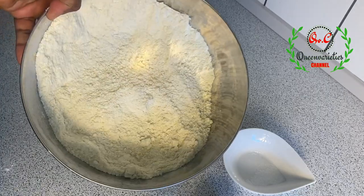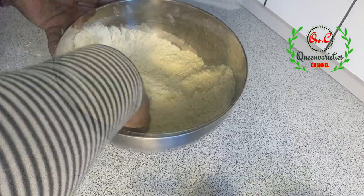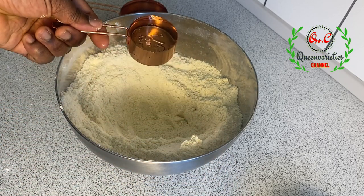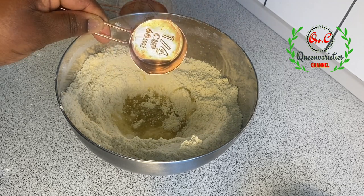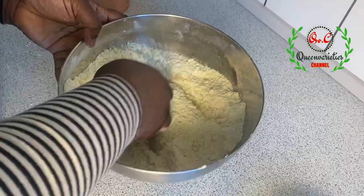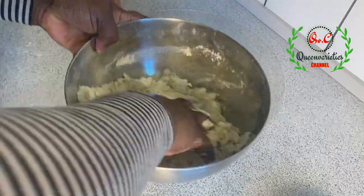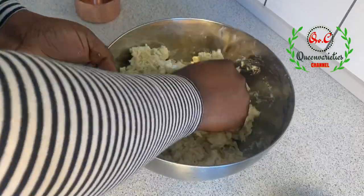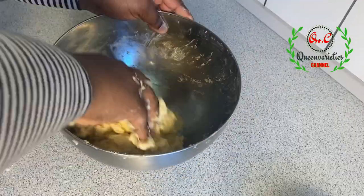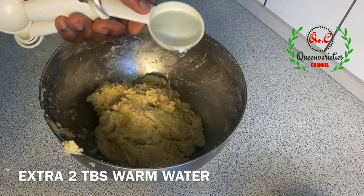At this point everything is perfectly mixed in — we have a beautiful outcome. Now I'll go ahead and introduce the salt, then create a hole in the middle of the bowl and pour in the oil. I'm using sunflower oil — feel free to use any oil. The measurement is 60 ml of oil. I'll start adding the warm water step by step as we form the bread dough. To make the dough softer, I'll add two extra tablespoons of warm water.